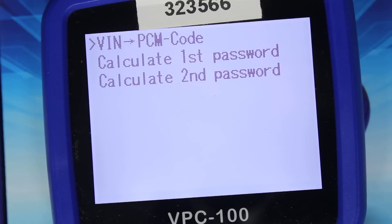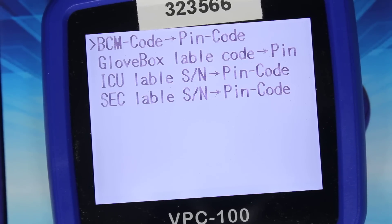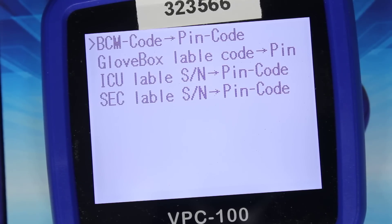Honda — VIN to PCM code, calculate first password, calculate second password. Infiniti — BCM code to PIN code, glovebox label PIN code, ICU label serial number to PIN code, SEC label PIN code. So basically the same as Nissan.